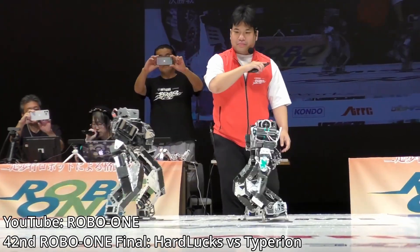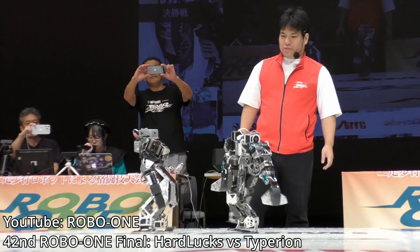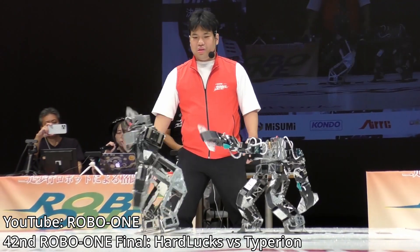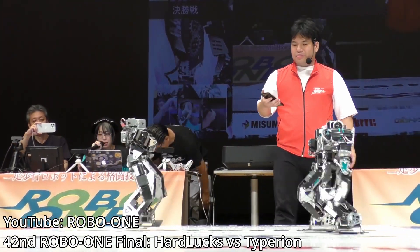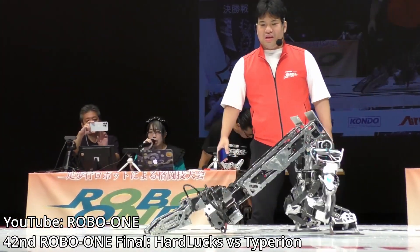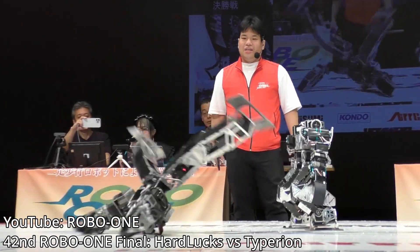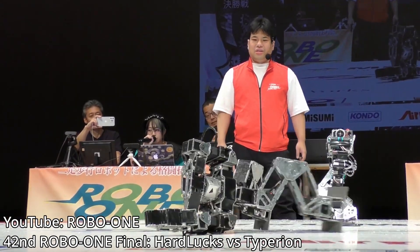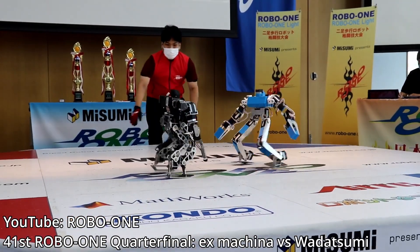Endeavor was built to compete in RoboOne, a Japanese robotics competition revolving around small-scale bipedal robots fighting each other in a small ring. It was always fun watching the matches on YouTube, and for a while I've wanted to build one of these robots. So last year, I decided to make this my very first independent robotics project. A humanoid robot may not be one's top choice for a first project, but I needed something outside of my comfort zone.